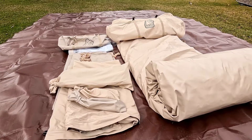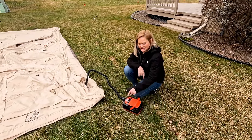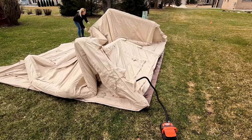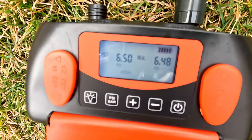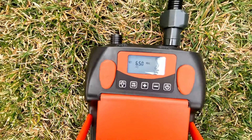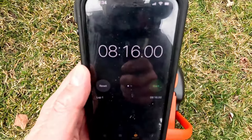We want to time the inflation and see if our electric pump will do it and how long it takes. About five minutes in, and there it goes — it stopped on its own at six and a half minutes. We ended up at eight minutes and 16 seconds total.